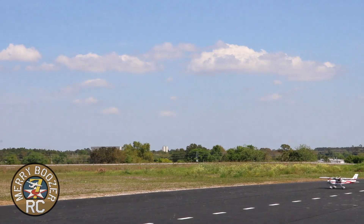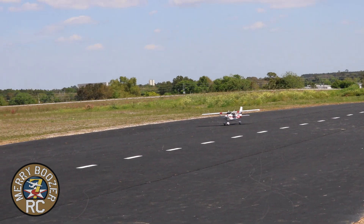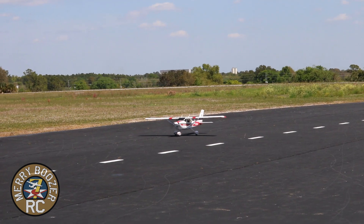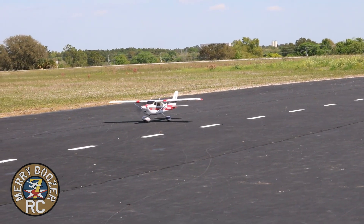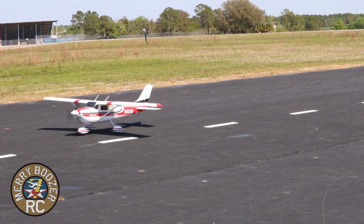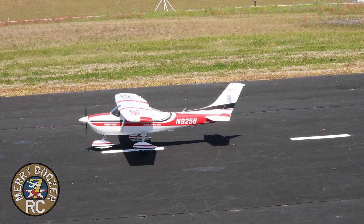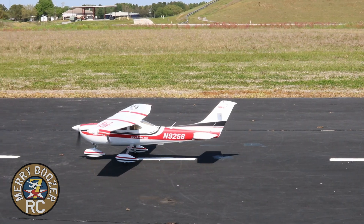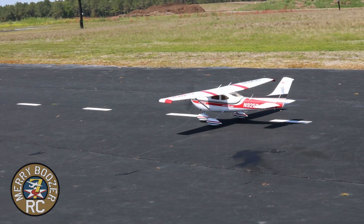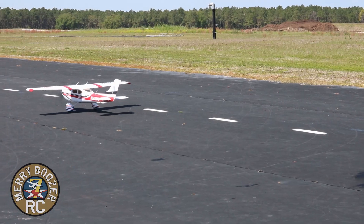This is a good airplane. If you want a big, gentle flyer that'll do everything and look good doing it — I always knew a Cessna would be a fun plane to have. Every trainer, even if it didn't look exactly like a Cessna, was built like a Cessna. And that's why it's the number one private pilot airplane in the world.